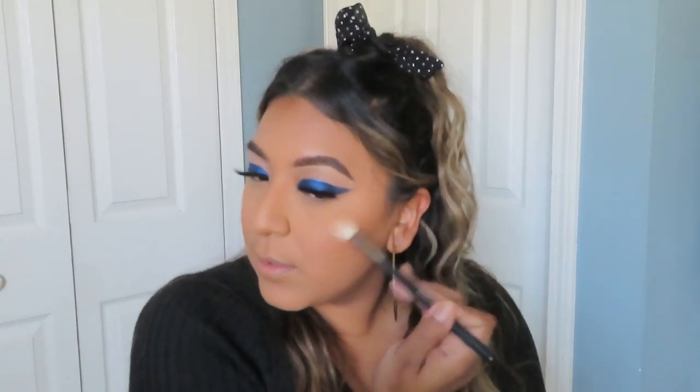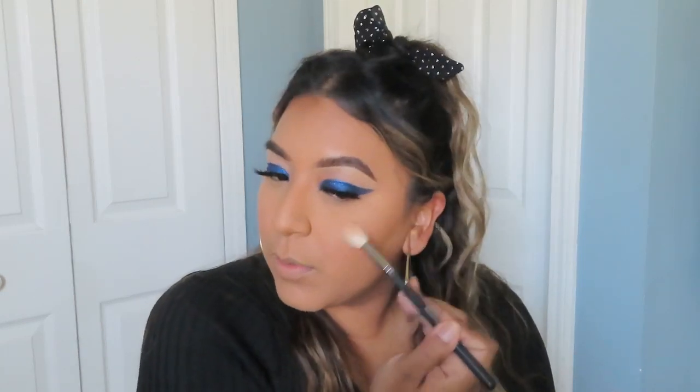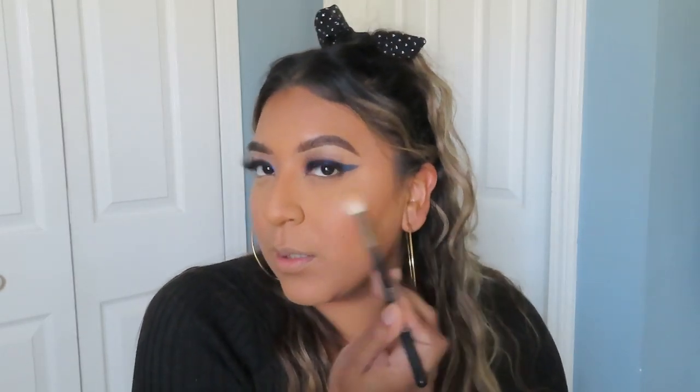I'm also going to be using the Wet n Wild Mega Glow Highlighter Powder. This highlighter is amazing — I don't think I've encountered another drugstore highlighter as intense as this one. I'll show you the glow — it is so real, you don't have to wet the brush or anything. I just get it very lightly and look how blinding that is — it is intense.